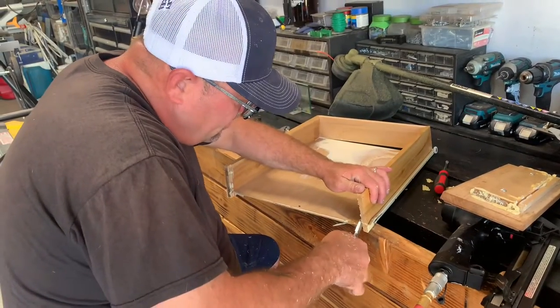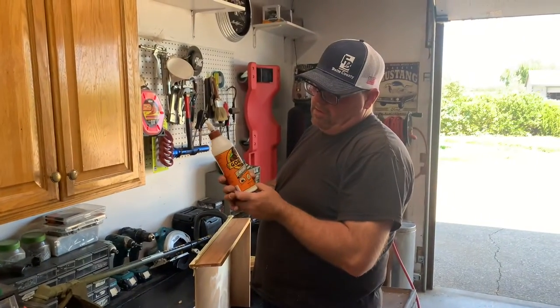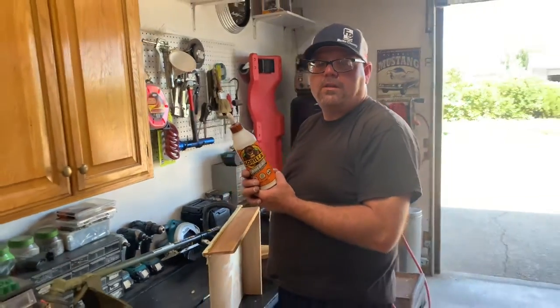I'm just going to cut these off. This is the proper glue to use — this is a wood glue by Gorilla. I recommend this glue to anybody that wants to do a project like this.